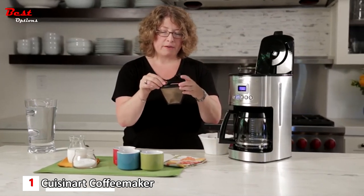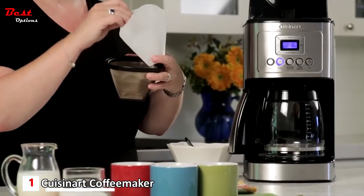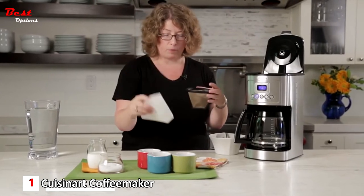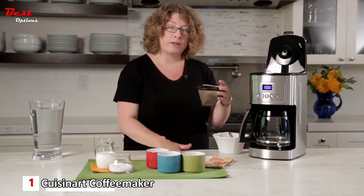The permanent golden filter is reusable and removes sediment. If you prefer very little sediment, use a paper filter instead — these are number four filters, and several are included to get you started when you get the coffee maker home.